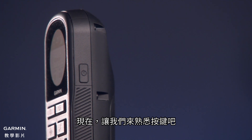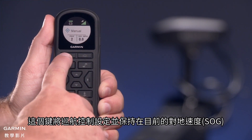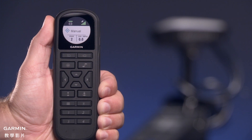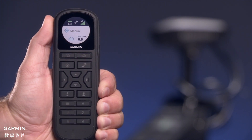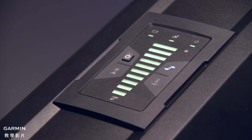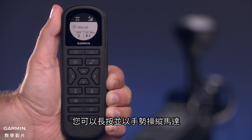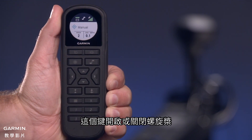Now let's get familiar with the keys. This is the on-off key. This key sets and holds the cruise control at the current speed over ground, or SOG. Press this key to set the propeller speed to full. If the propeller is off, it turns on the propeller and sets the speed to full. Press this key for manual control — you can hold and steer the motor with gestures.